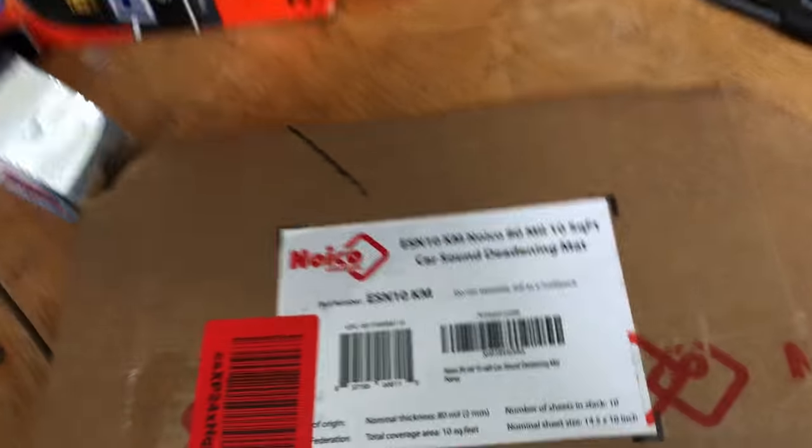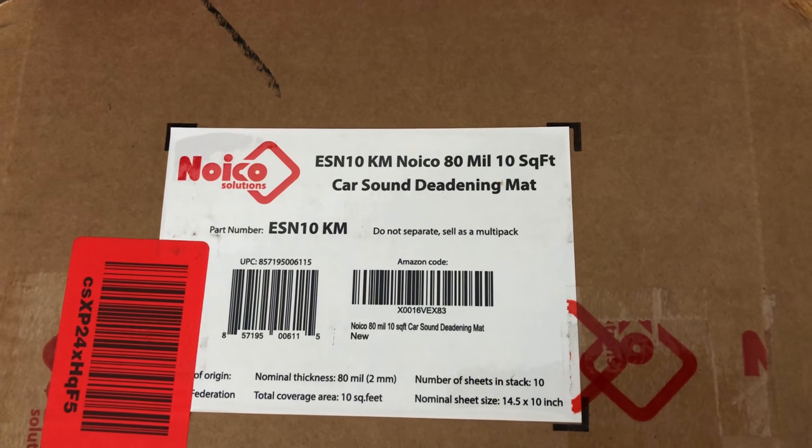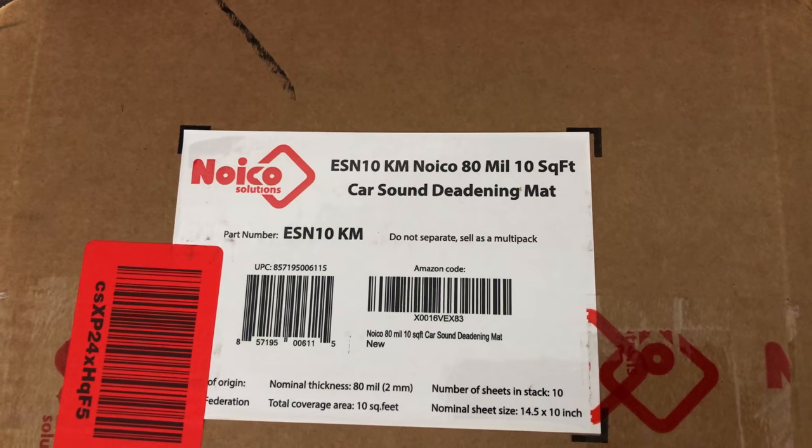So what we're gonna be doing today is we're gonna be using this car sound deadening mat and we're just gonna put that on the inside of the door. I used some on the back to help with the rear speakers because the bass would just kind of vibrate everything, and that worked. So we're gonna try this out.